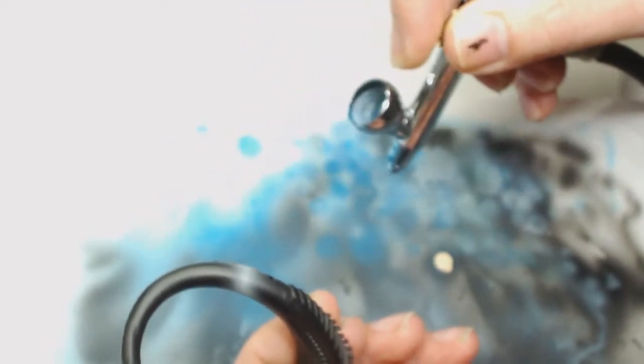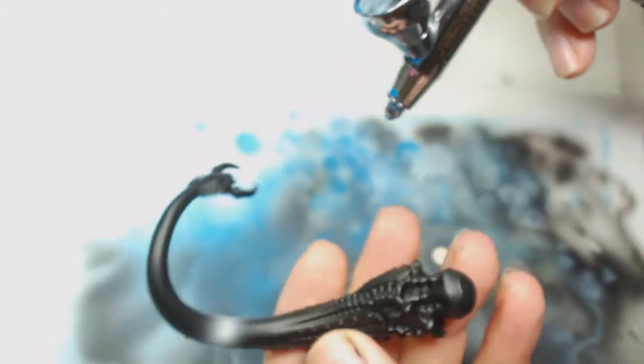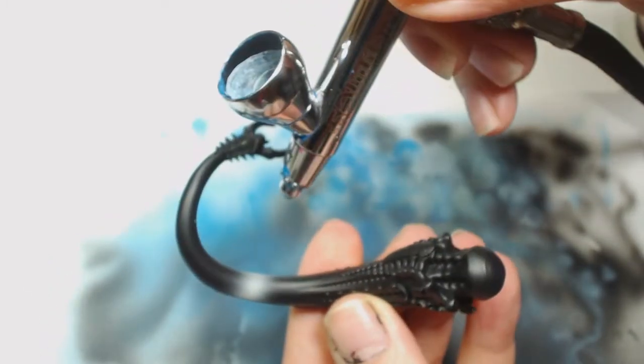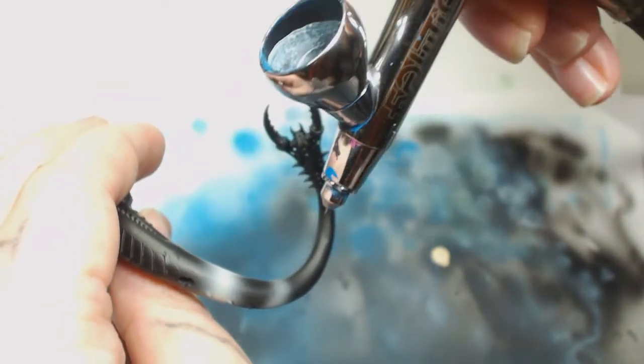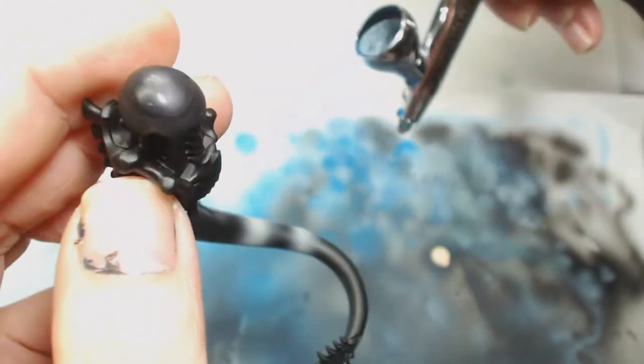The color I'm using here — which seems to look white on camera — is actually just Bone White by Game Color. The pigment for this one is a bit larger than some of the others, so if you want to switch to a different Model Air sort of color you can use that. This is only the first highlight, so we're going to do a lot of blending on these — we're going to go back and forth between the first two colors quite a bit.